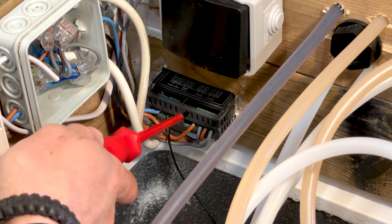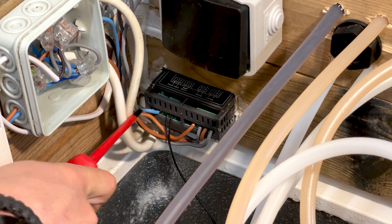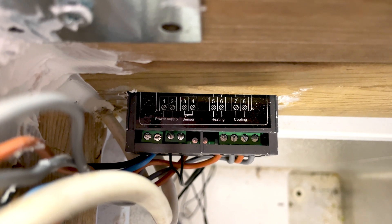I took off the lid of the STC and the assembly box here, and as you can see on the top of it, it says what all the connectors do.